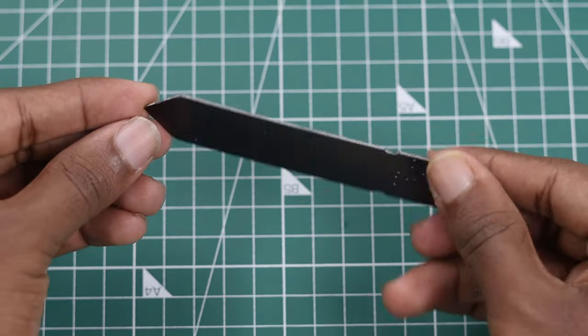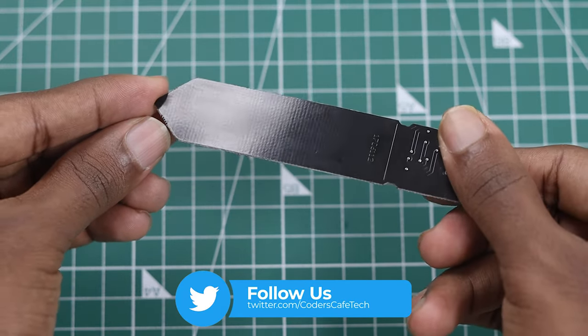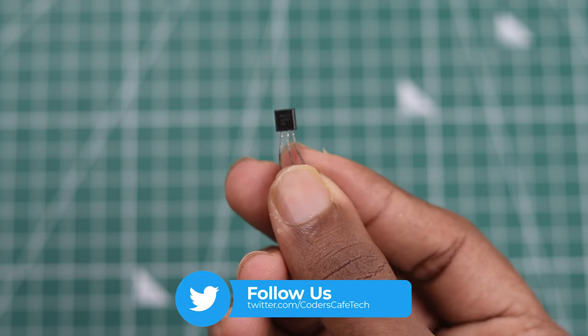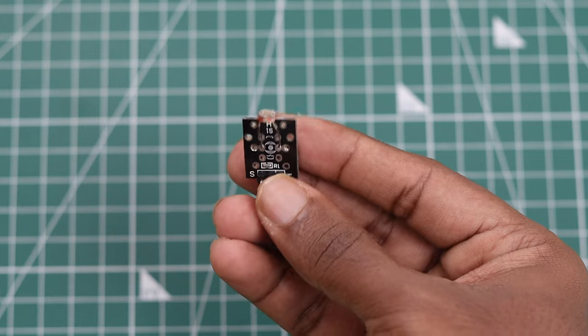We have three sensor candidates streaming to the Pi. The capacitive sensor senses the soil moisture level in the flower pot. The LM35 senses the surrounding temperature of the flower pot, and the LDR senses the light exposure to the plant.